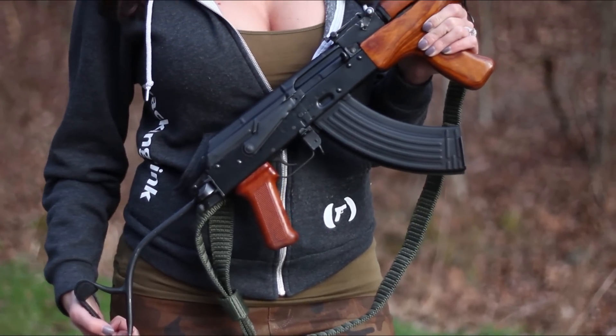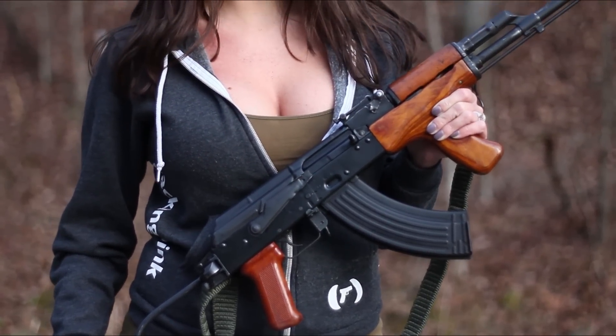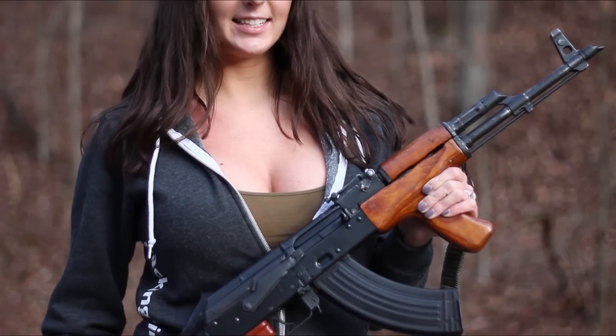Asher with G-Mac Customs on the range today to test fire one of our recent builds, the MD-90. Let's check out some of its features.